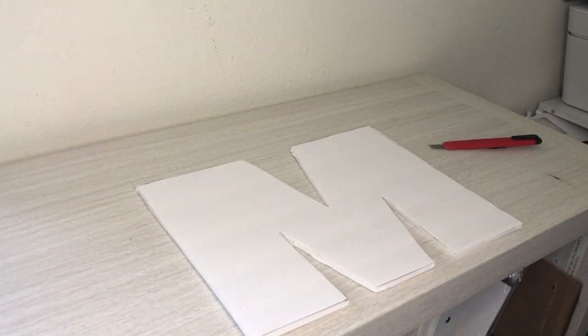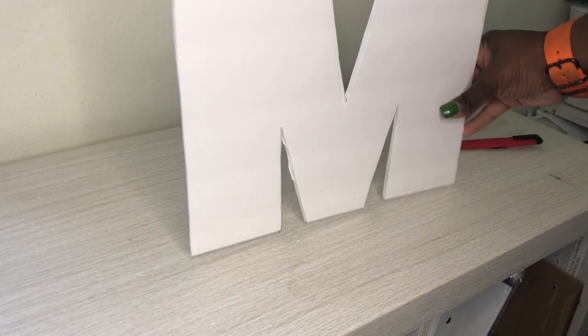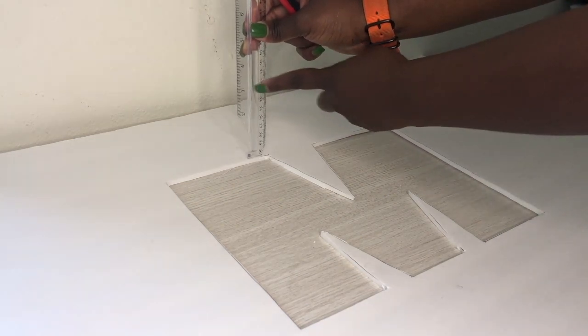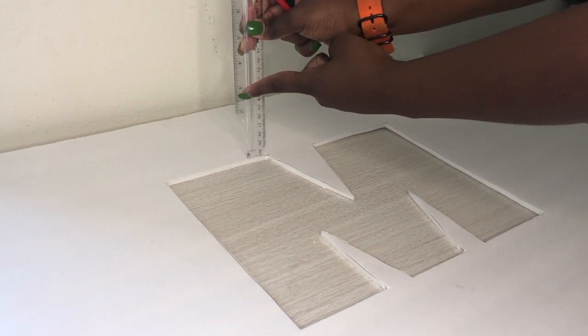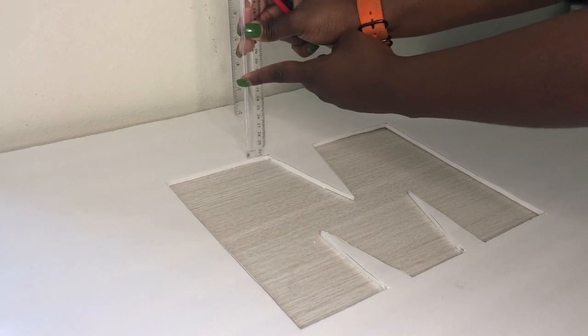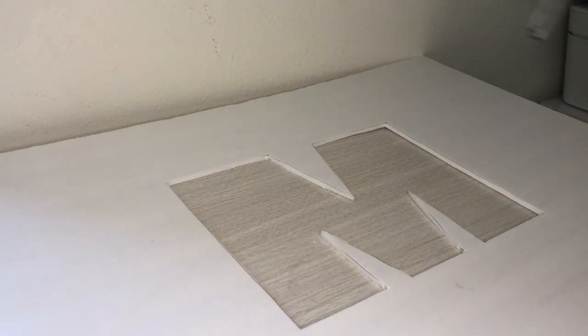We no longer need the template — we have the base of our letter. I want this to come up to about three inches, so we're going to cut the rest of the board into three-inch pieces.